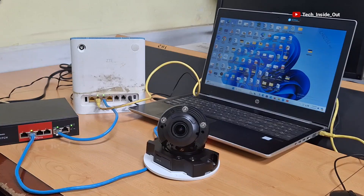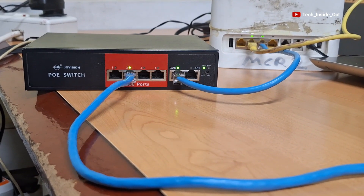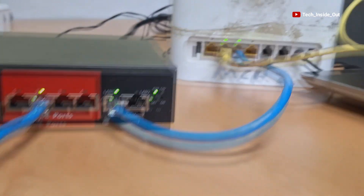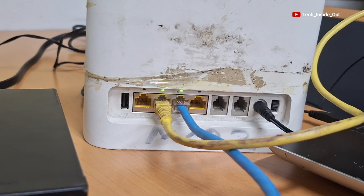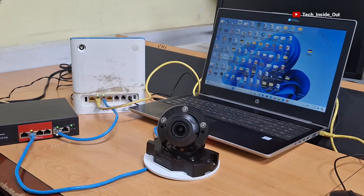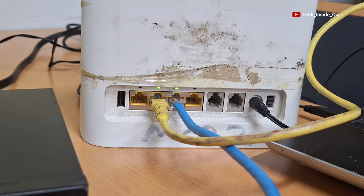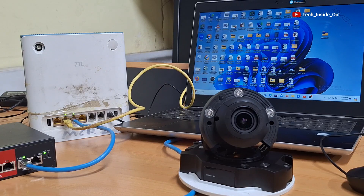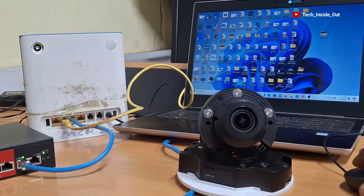So this is the setup so far. The camera is connected to the PoE switch, and an uplink port on the PoE switch has been connected to a LAN port on the router. The computer has also been connected to a LAN port on the router, which I did using the yellow colored cable, as you can see. So let's now see how the setup is done on the computer.